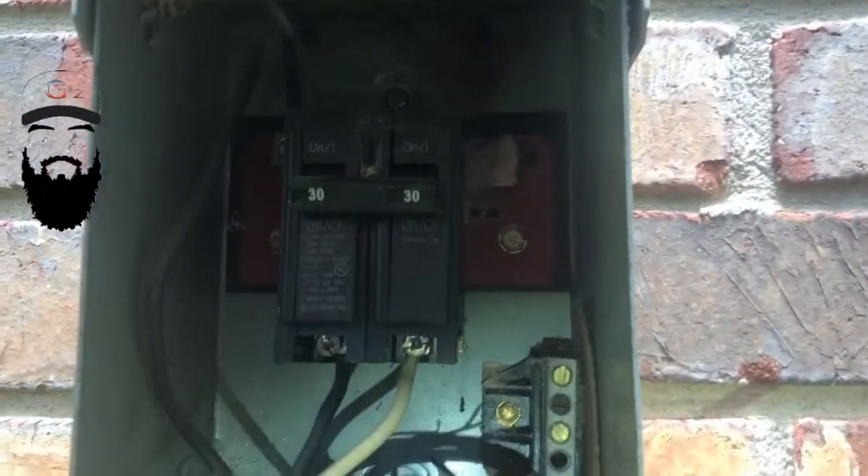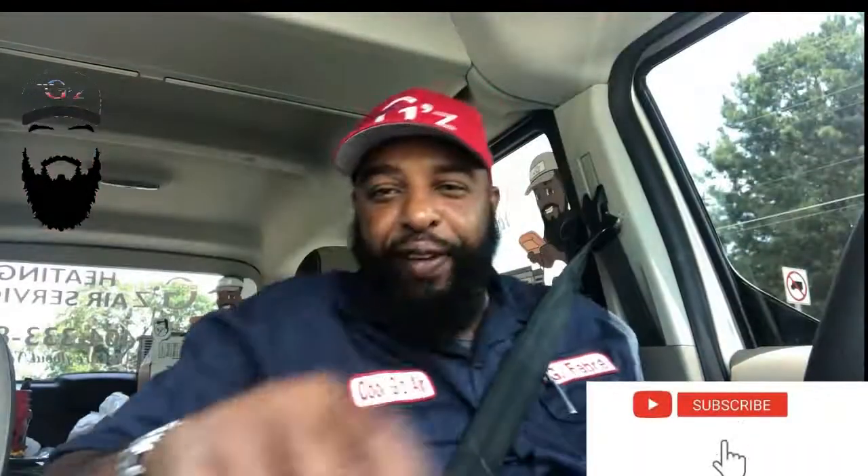That's the burnt wire right there - was in that box. I just happened to smell it, couldn't even see it. What's up, my YouTube family, this is G Fab Ray with Cool G TV, mrcoolgz.com in Atlanta, Georgia, offering HVAC information and advice. In this video I want to talk about your senses - not just your common sense, even though that comes into play too.